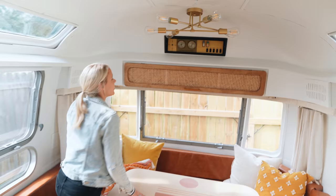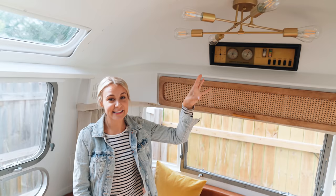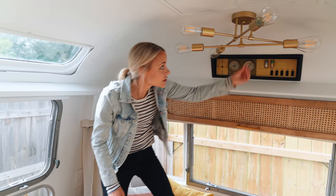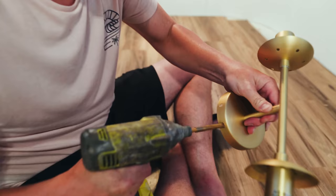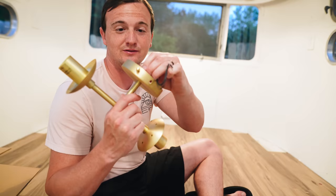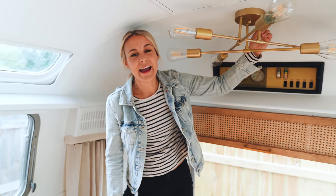Camper lights are actually pretty hard to find because they have to have their own personal switches on them. So what Jamie did is we bought these regular house lights — just normal lights — and then he added a switch to it. There's a switch you can buy for like a dollar on Amazon and he just wired it up somehow magically. Now it's a working light when we're plugged in. Most camper-type lights are pretty ugly and boring, so I was able to find any light I wanted and just add my own switch. We just bought DC bulbs for them.